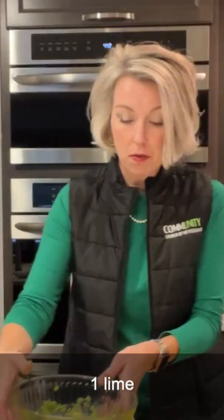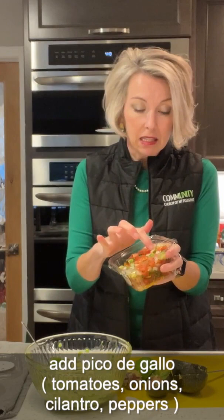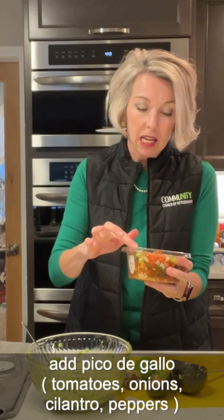Next thing we need is one lime. If you have a juicer, you're gonna juice it. Pico de gallo is a mix of tomatoes and onions, and we've got some cilantro in here and some peppers in here. It's really good.